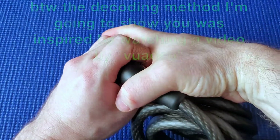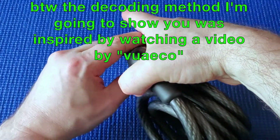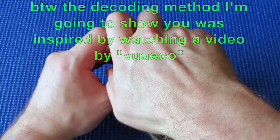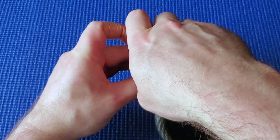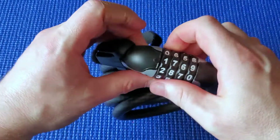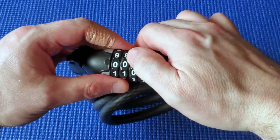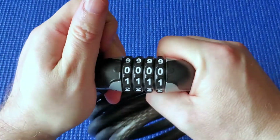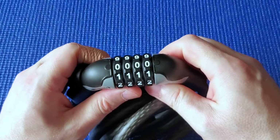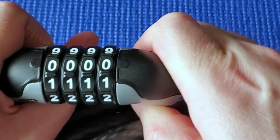I'm going to push the shackle down all the way and turn these wheels without looking so I have no idea what the combination is. I'm going to put all these to zero so I can keep track of where I'm up to. The bike lock does not open now.